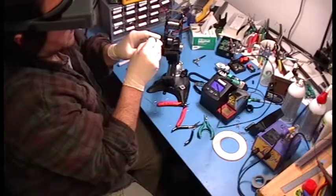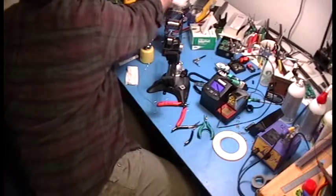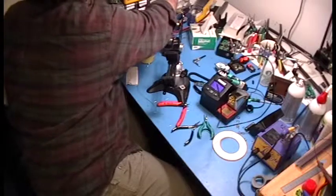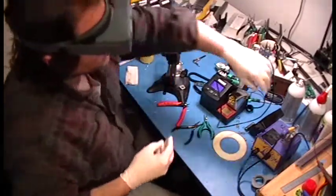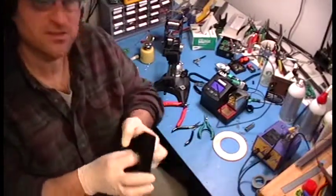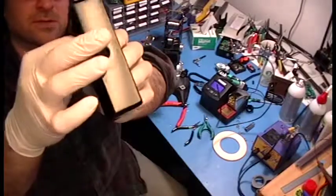We are going to add the LED. A little trick I do for the LED: if you just put the LED in the box, it just looks bad. It sticks out too much — it sits too high. I don't like that.